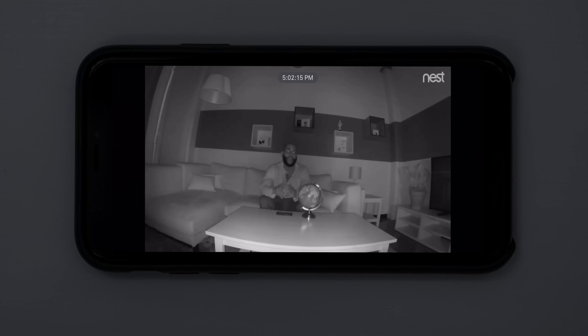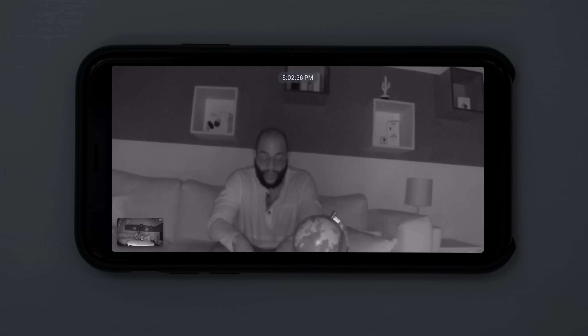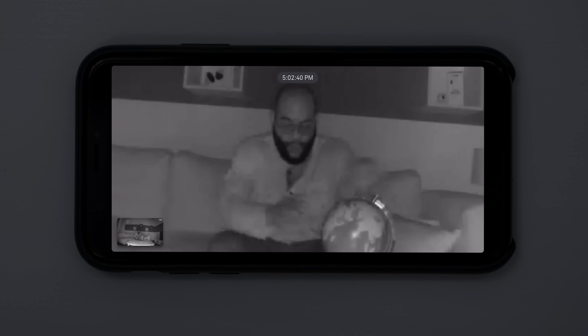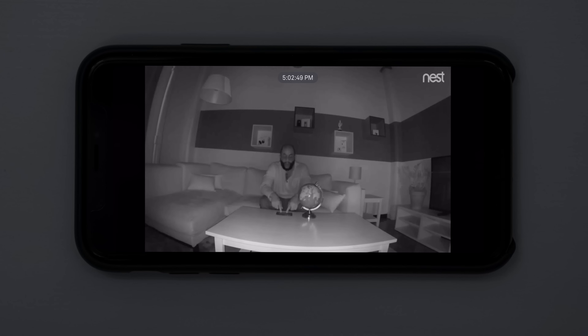Here we're checking out the night vision on the Nest Cam Indoor. It has eight LED infrared lights, but it's definitely not the best night vision we've seen. At about eight feet away, it is hard to make out facial features, though zooming in does help. The Nest Cam IQ Indoor Camera has twice as many infrared LEDs and therefore improved night vision. For the more affordable Nest Cam Indoor, this is about the level of night vision video quality you'll get.